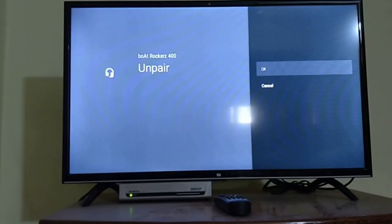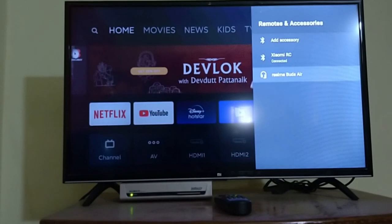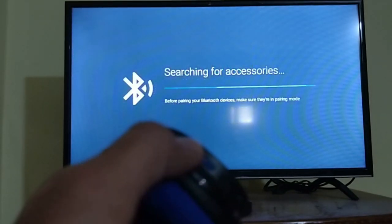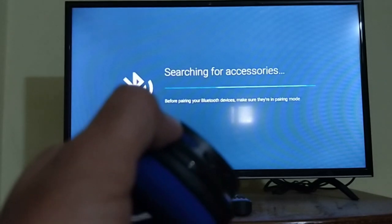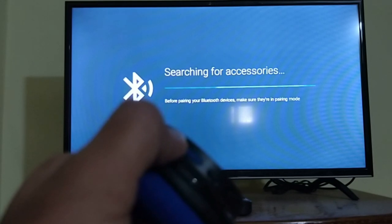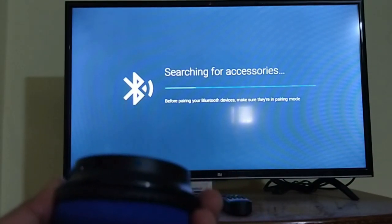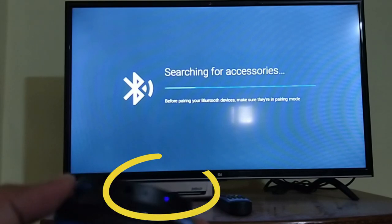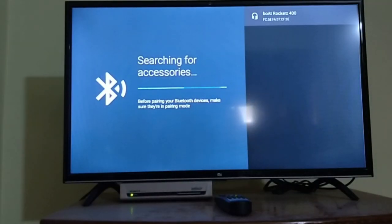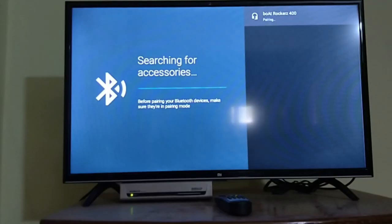Click on OK. Now I am enabling add accessory and at the same time I am starting my Bluetooth device and enabling it in pairing mode. You can see the blue light — it says it's turned on. You can see the device appearing here, and if I click on that, pairing is happening.